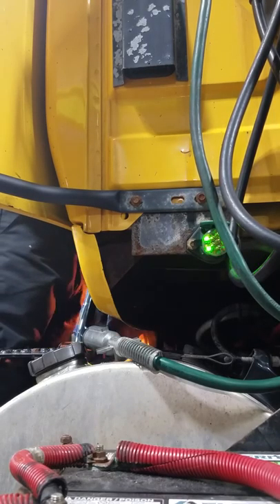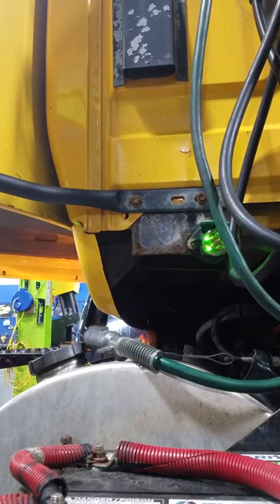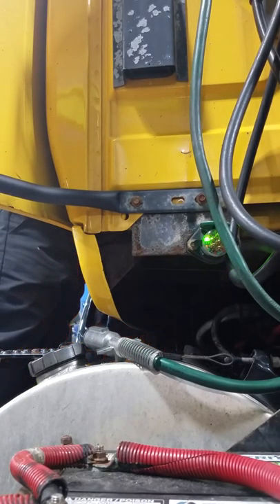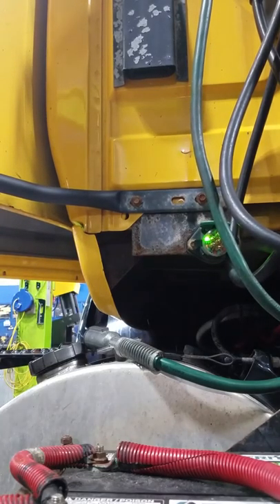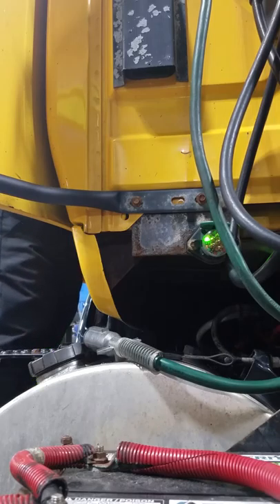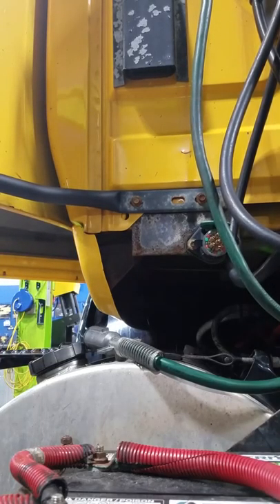Emergency lights. Emergency lights? There you have it.